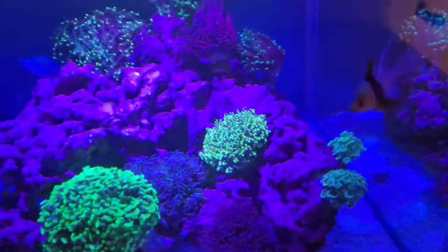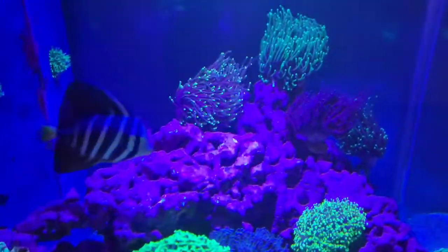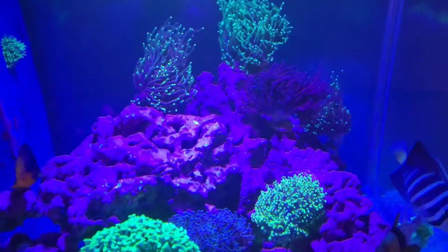I will clean the glass first with a scraper and then spray the front of the glass and clean that. On the top of the tank I'll just give it a quick wipe down for any salt creep. You can see it just there - and then that is pretty much it guys, it's such an easy tank to maintain.